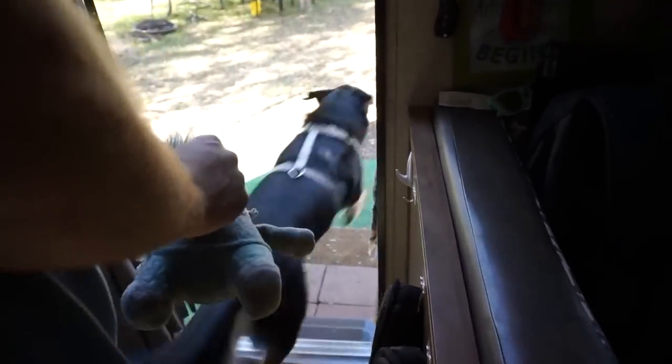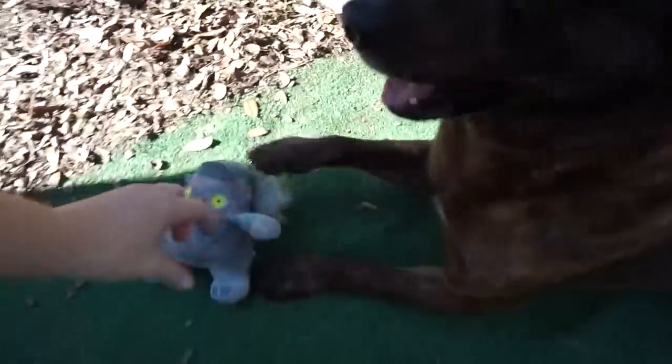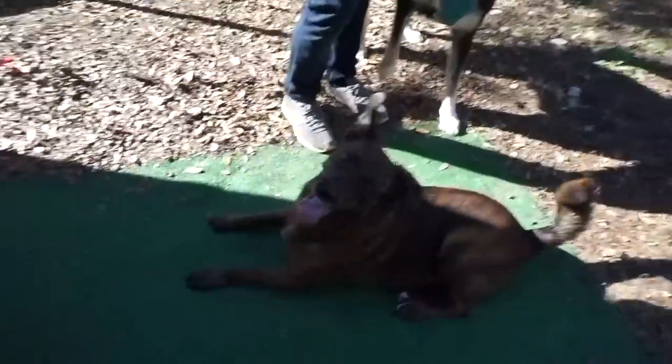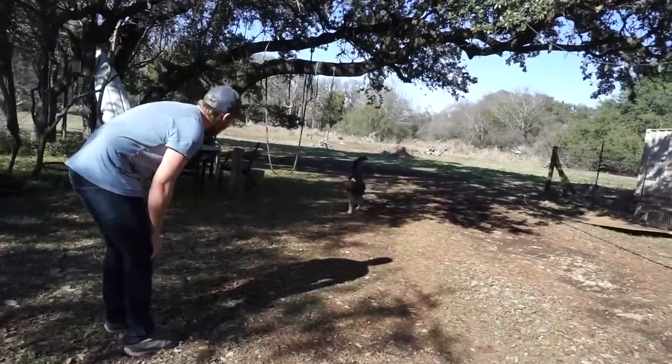Hold on. Hey, hey, ready? Ready? Ready? Go get it! Go trot over here. No, no, ready! Trot, go show.